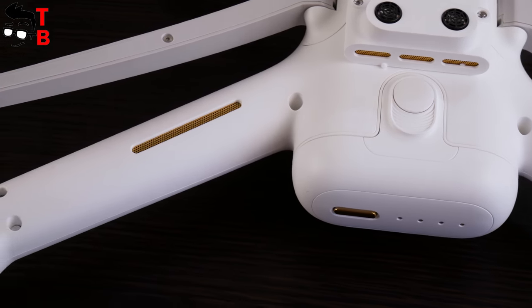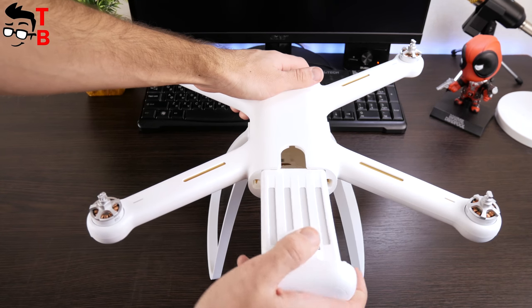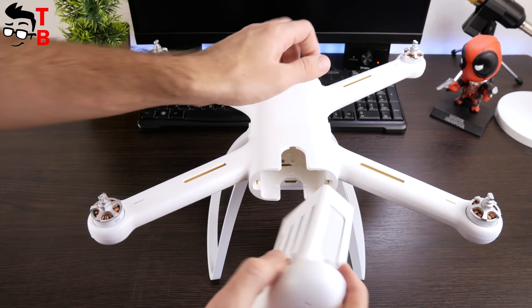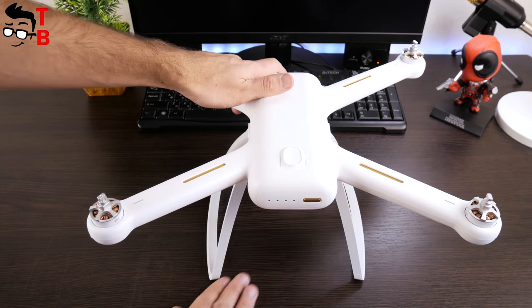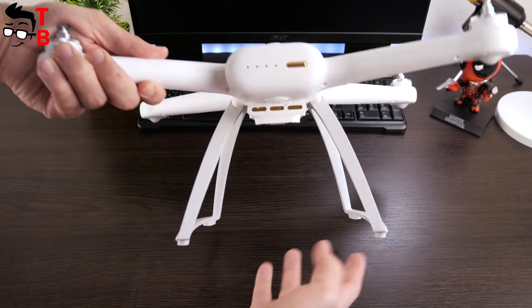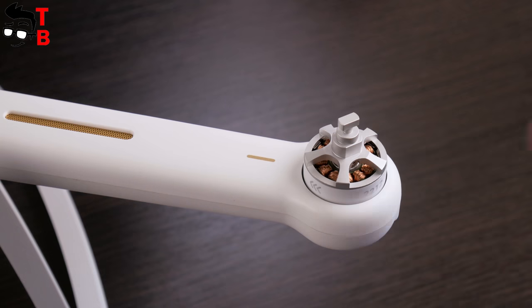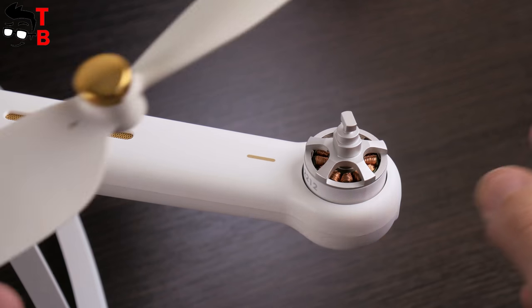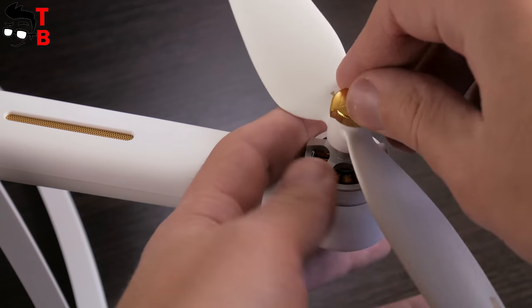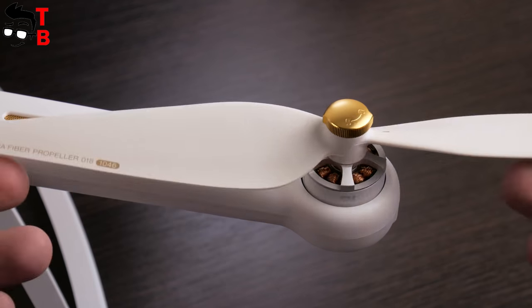The bottom side also has two ultrasonic sensors and a small camera used to stabilize the drone when GPS is not available. A battery with capacity of 5100 mAh is inserted into the back side of the drone, and it has four indicators that show the battery level. To remove the battery, you press the button on the bottom side and pull hard — it is difficult enough to do the first time. Propellers have a simple installation: two are gold-colored for CW motors, and two are silver for CCW ones. You insert the propeller and turn it 90 degrees.